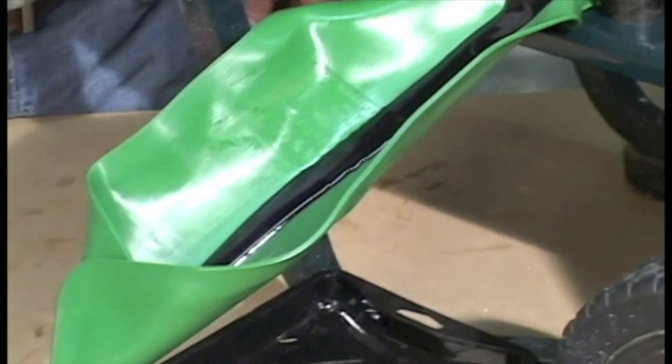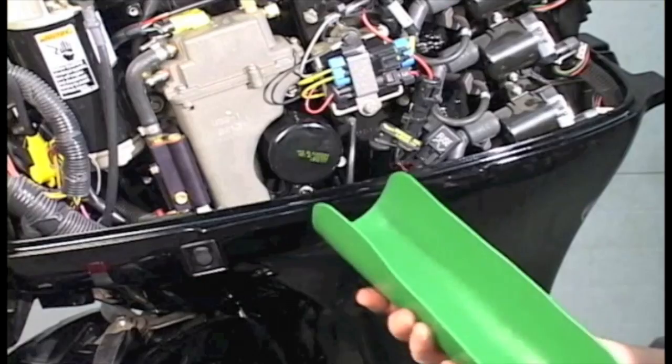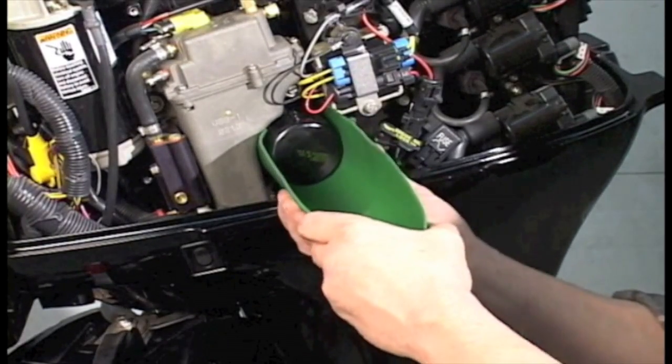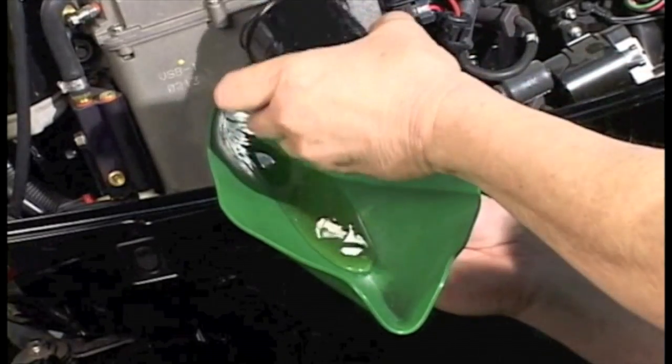FormaFunnel is the only tool anywhere that lets you do this. Try this with a regular funnel. The FormaFunnel is so versatile, you'll want one for each mechanic or workstation.